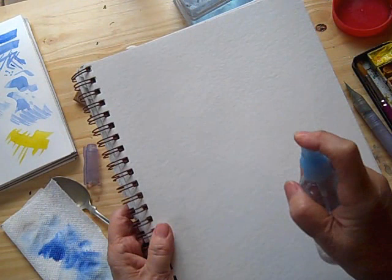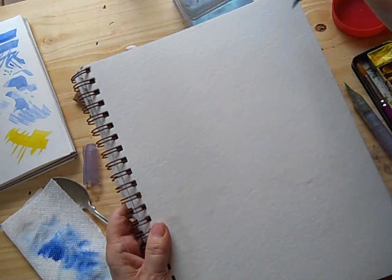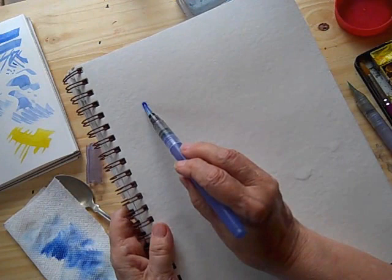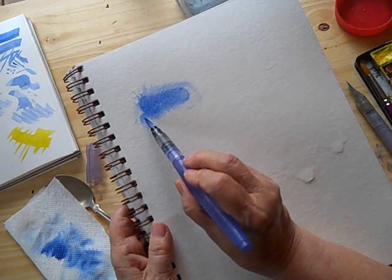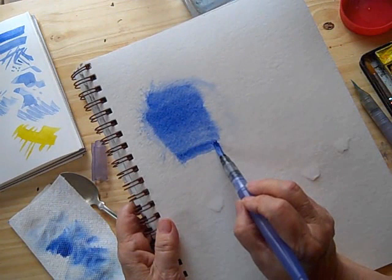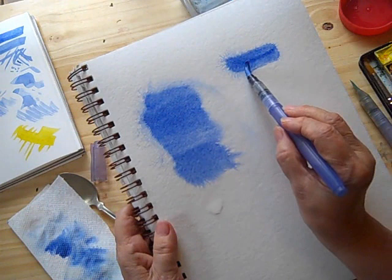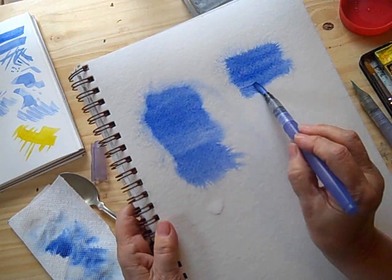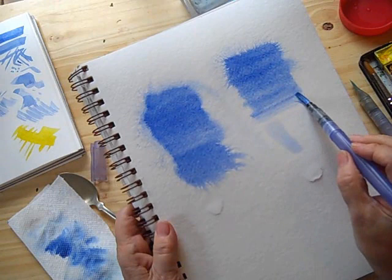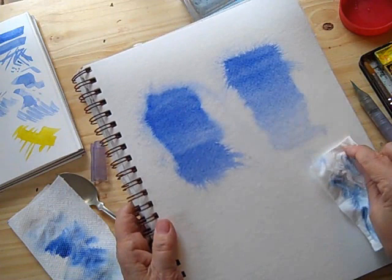If you want to wet your paper first, sometimes that allows you to make a smoother wash with a water brush. It kind of explodes and spreads — and it'll do that with any brush, really, depending on how wet your page is. You need to go back for a reload. Let's try a graded wash over here and see how that goes. So you can try that for some interesting effects.